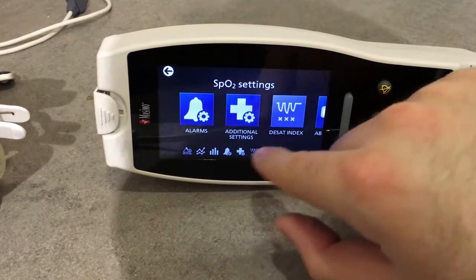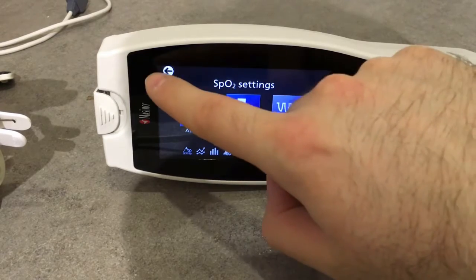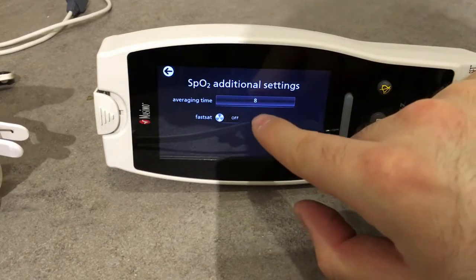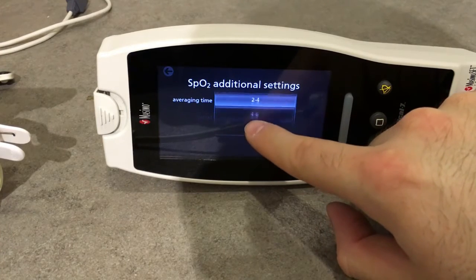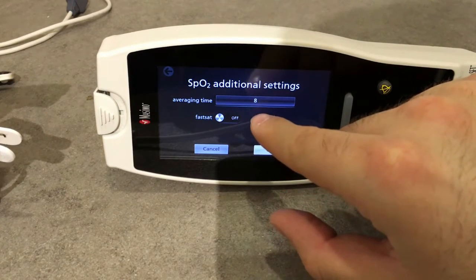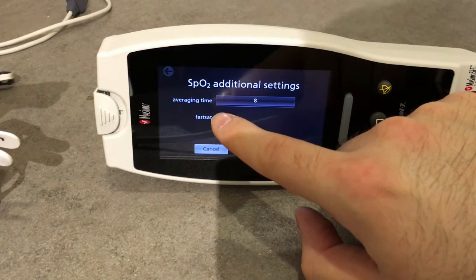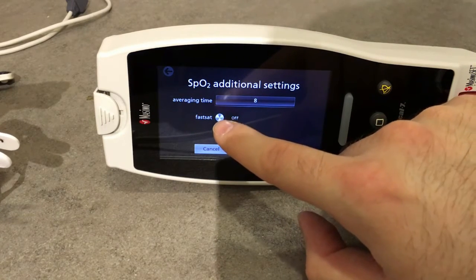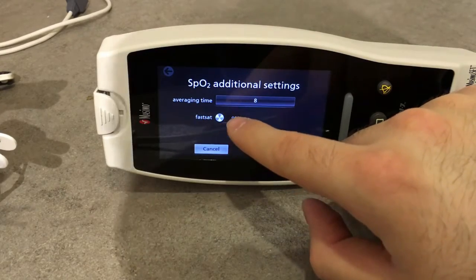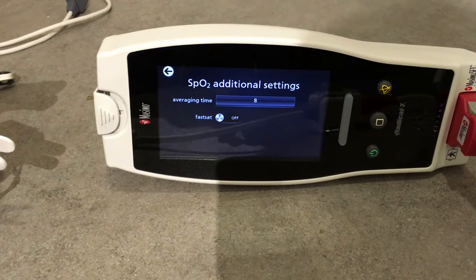By clicking on a value we go into its settings where we can set the alarms. We can set the averaging time and the fast set for SPO2 — we can go down to two seconds on averaging time. A shorter averaging time allows for high-fidelity pulse oximeter performance, whereas with Fast Set enabled we enable rapid tracking of arterial oxygenation status changes. We can set these accordingly to our patient's situation.